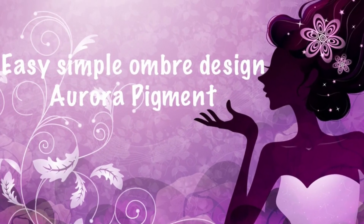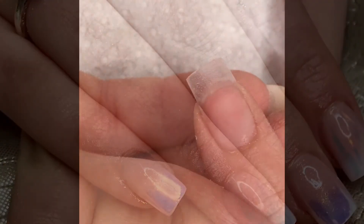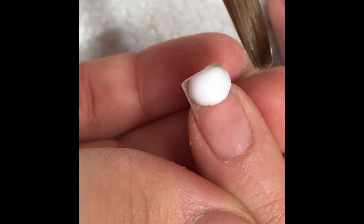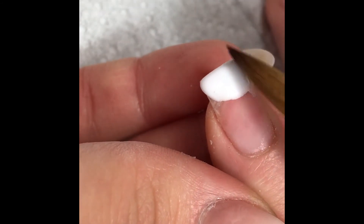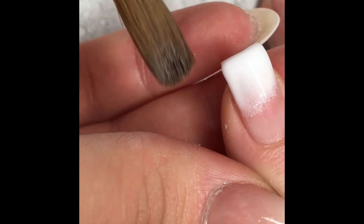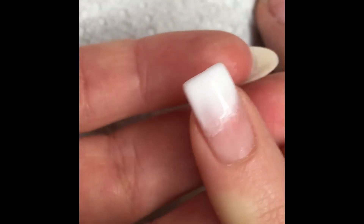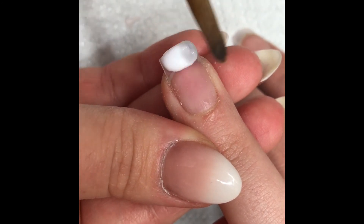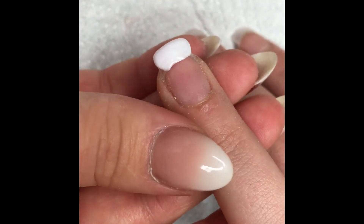Hi guys, welcome to my channel. This video is going to be a bit different — it's just going to be quite long. I managed to film really up close, although the application part shows upside down. I did not put my camera upside down; I held it the same the entire time. Towards the end it shows properly, but I couldn't turn it because I'm using an app on my phone. Anyway, we're just going to do an ombre fade — quite simple, easy to do, and it looks lovely at the end.